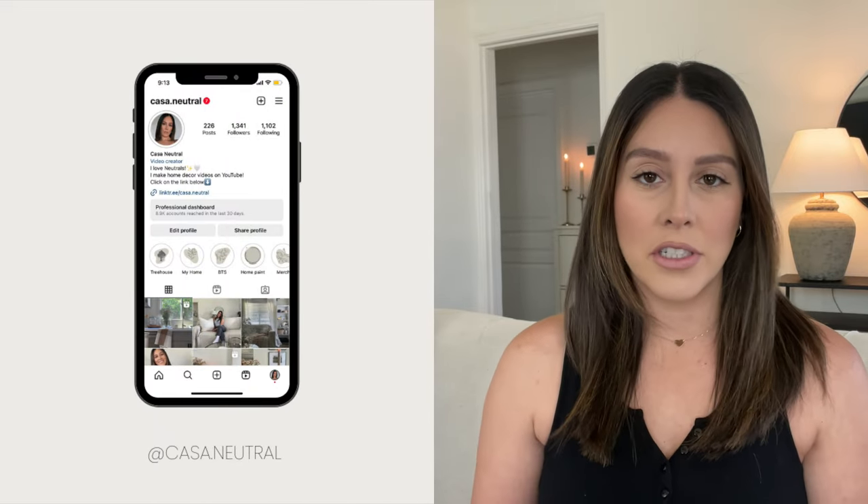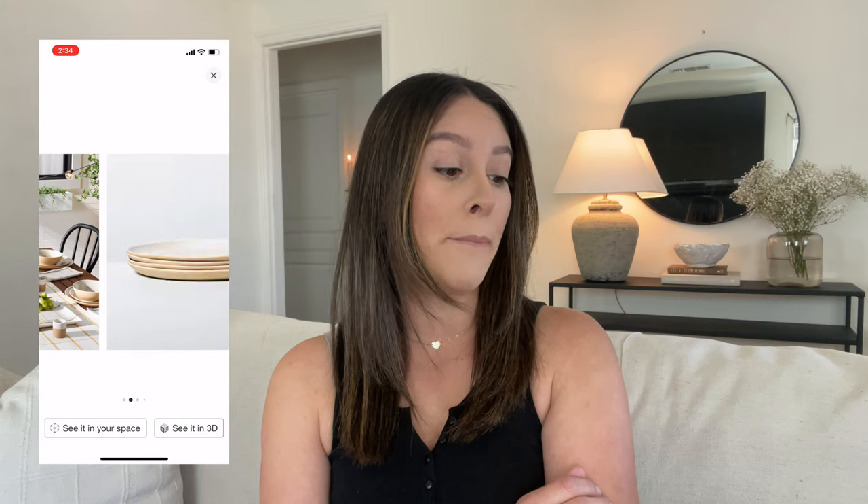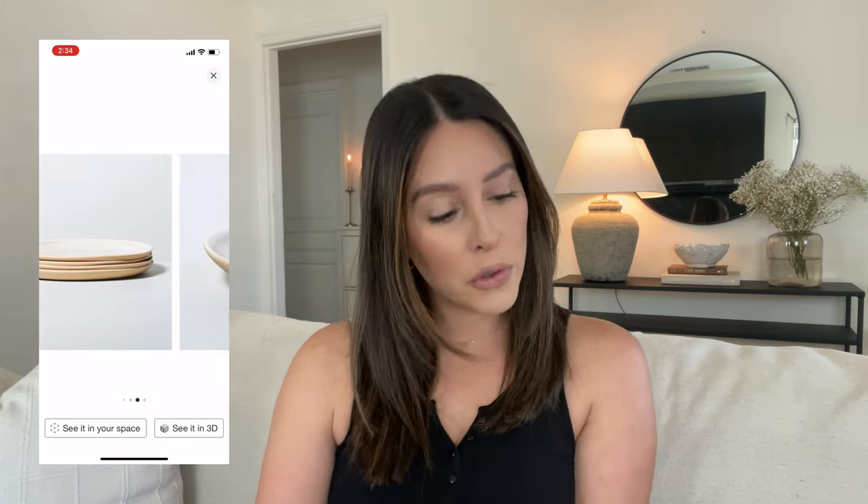Not necessarily Hearth and Hand, but I always look forward to the summer collection because I feel like Joanna and her team do a really good job with it every year — they just nail it. She's very outdoorsy and loves hosting outdoors, so she knows what we need. I'm so excited for this one, so let's get started. Something really trendy for outdoor dining is melamine, and she did bring some in a neutral color.